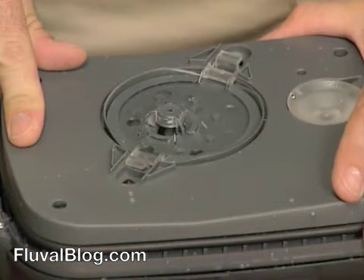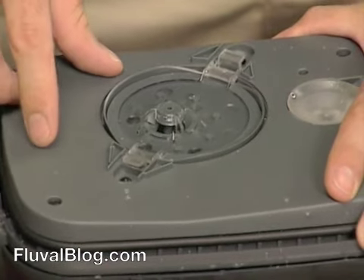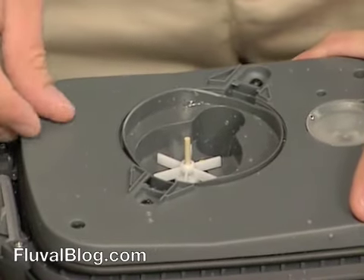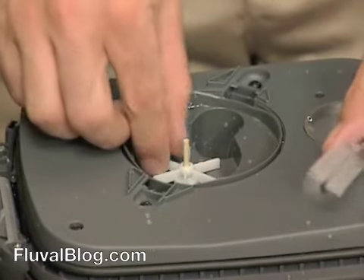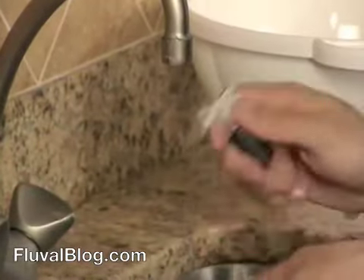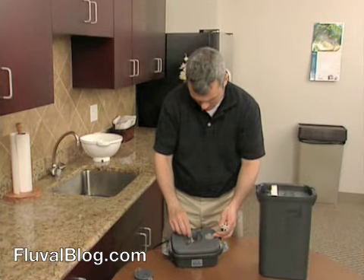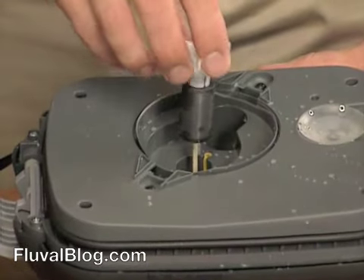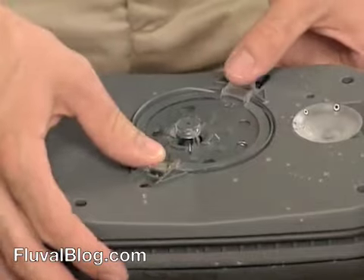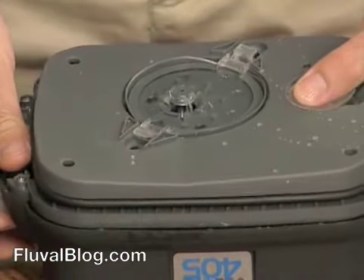The impeller well is self-cleaning. Even so, you should inspect it as part of routine care and clean it if necessary. To remove the impeller cover, press and squeeze the tabs and lift it off. If the impeller needs cleaning, gently grasp the fan and draw the impeller from the well. The shaft is fragile, so handle it carefully. Also, as you remove it, be sure not to unseat the rubber support at the base of the well. Rinse the impeller under running water. If the well needs cleaning, wipe it gently with a Fluval cleaning brush. Replace the impeller in the well. As you put the cover back on, be sure to align the shaft so it's seated in the ring. Press the cover into place, then press the tabs outward.